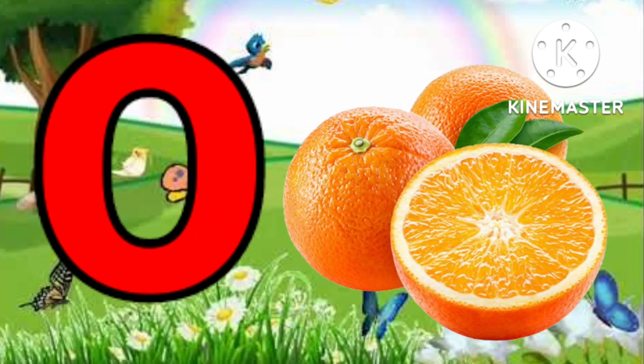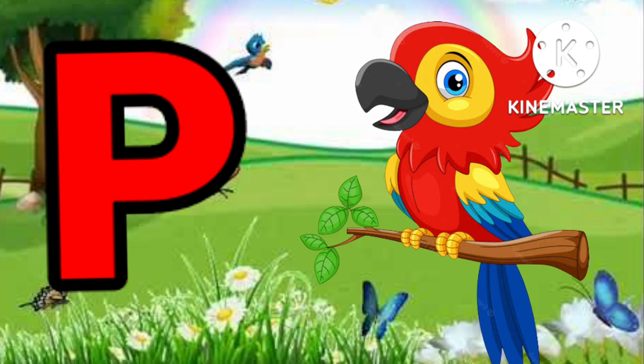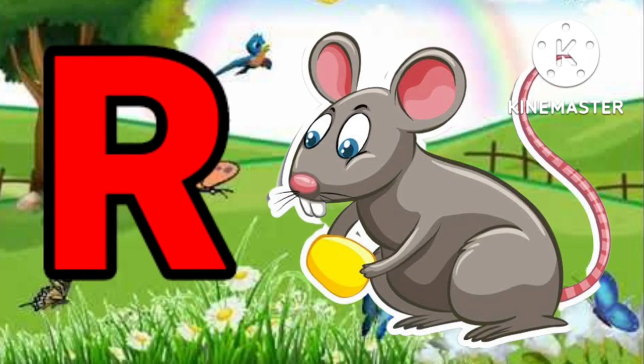O for orange. B for parrot. Q for queen. Q for king. R for red.